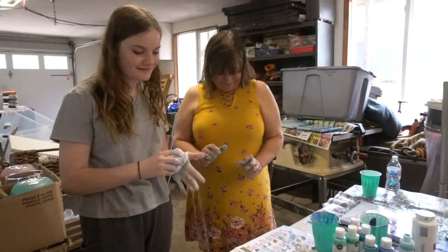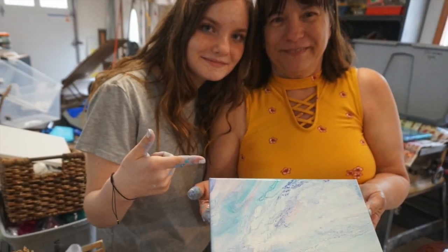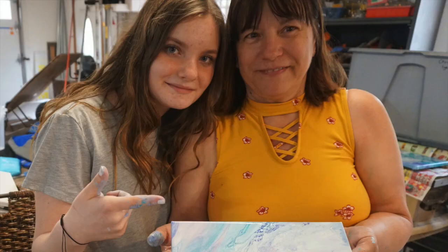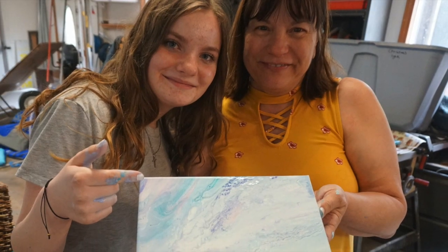What do you think? I love it! This is the best one yet. I hope you all enjoyed this how-to video that my Aunt Mary and I created. I had so much fun creating this craft with her. I can't wait to make more crafts with her. Happy crafting, everyone.